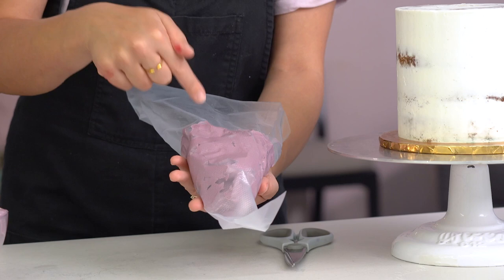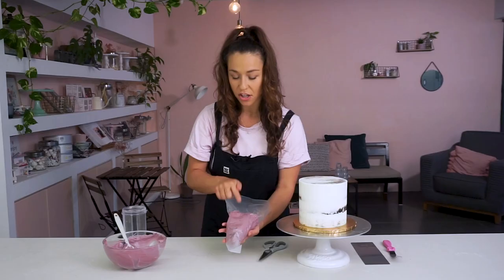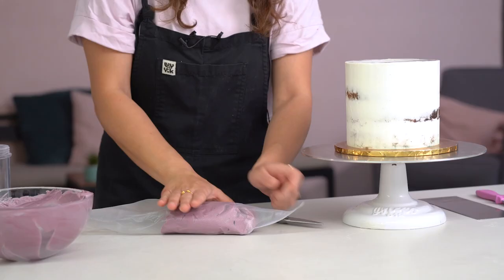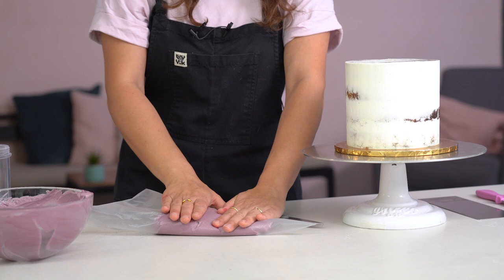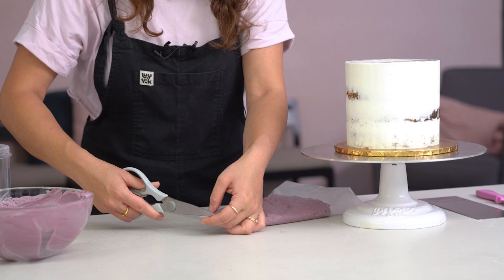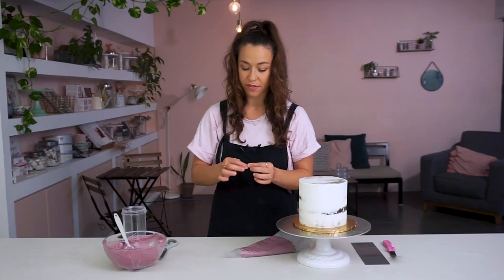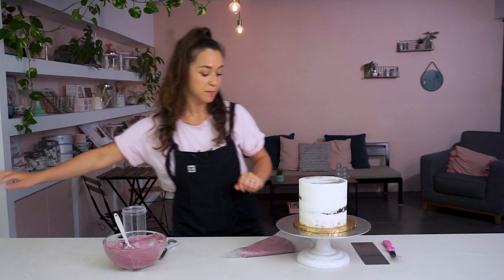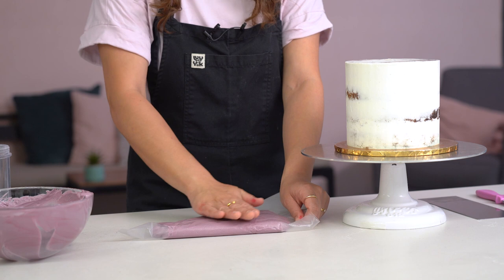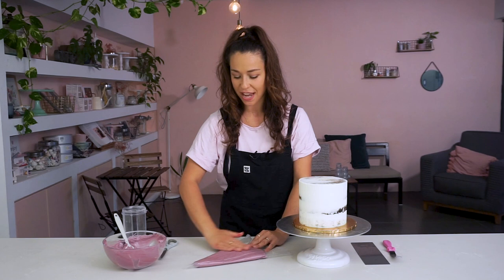Taking it out of the cup, I can already see there are still some bubbles in the piping bag. So what I want to do is place it on the surface and flatten it out by pushing the buttercream down. It won't go all the way to the end until I cut it open, so I'll cut a small opening. Now I can really press that buttercream down onto the surface, and I can see straight away that's smoothed out a lot. Now I can pipe it onto the cake.